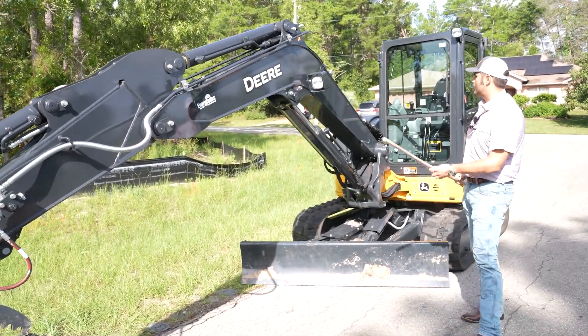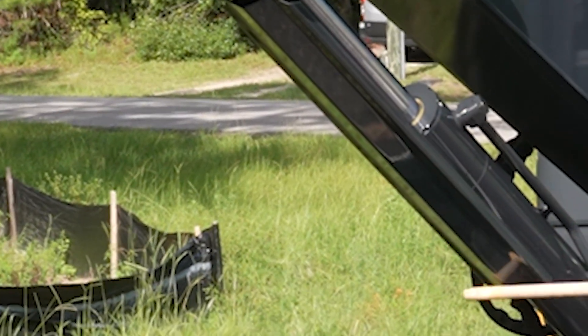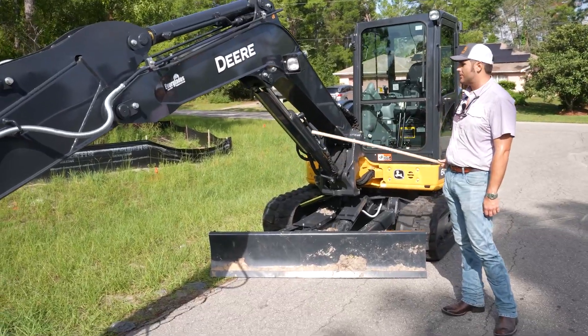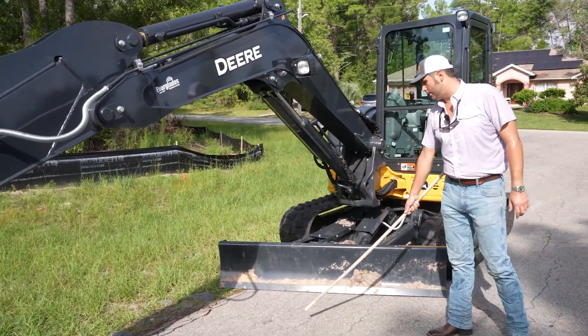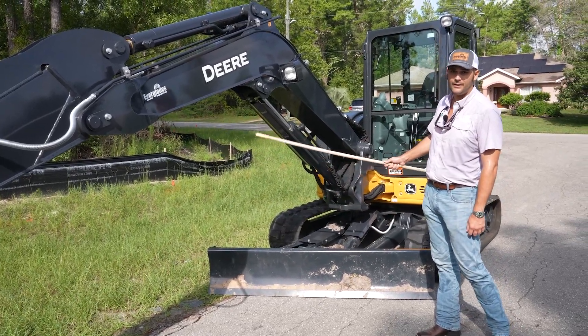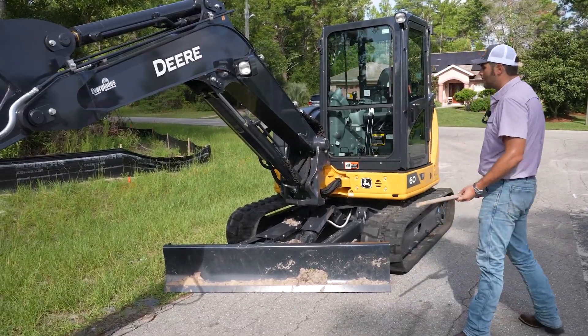You can also see your boom cylinder here is protected by this big steel plate, so you have plenty of protection for this cylinder. Whenever you're digging, this could be subject to damage, but luckily you've got that big steel plate protecting it.